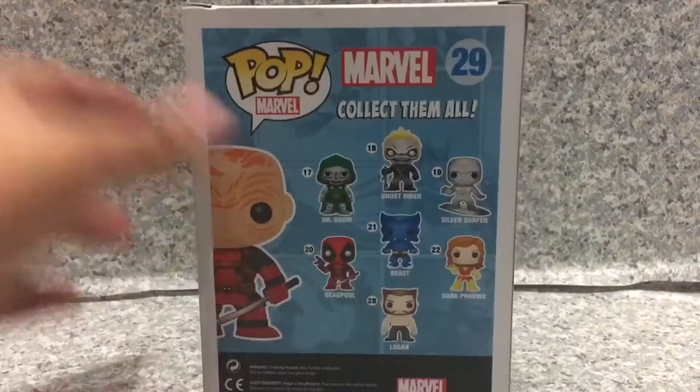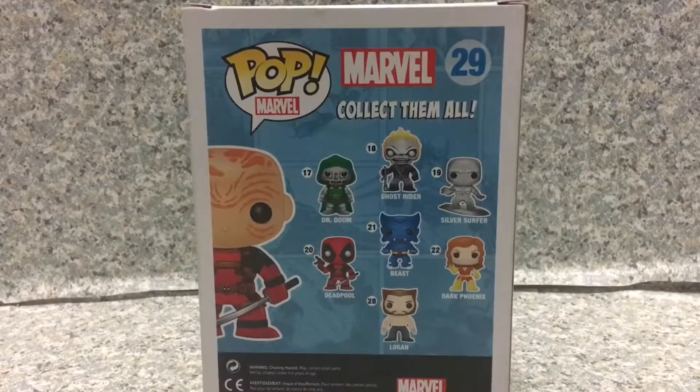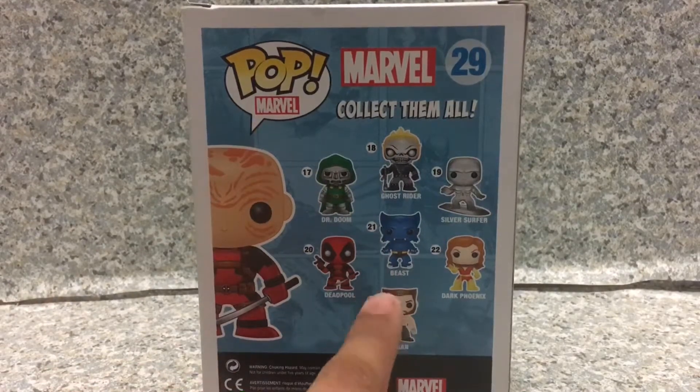On the back here you get other pops in the line. I have to say, five folded pops and one now finally folded pop, like Doctor Doom, Ghost Rider, Silver Surfer, and you get the common Deadpool, the Beast, Dark Phoenix, and of course the Wolverine version of Logan — the Wolverine movie with Samurai, you know the rest. This version of Logan here. I can't believe that pop is faulted — I mean, wow.